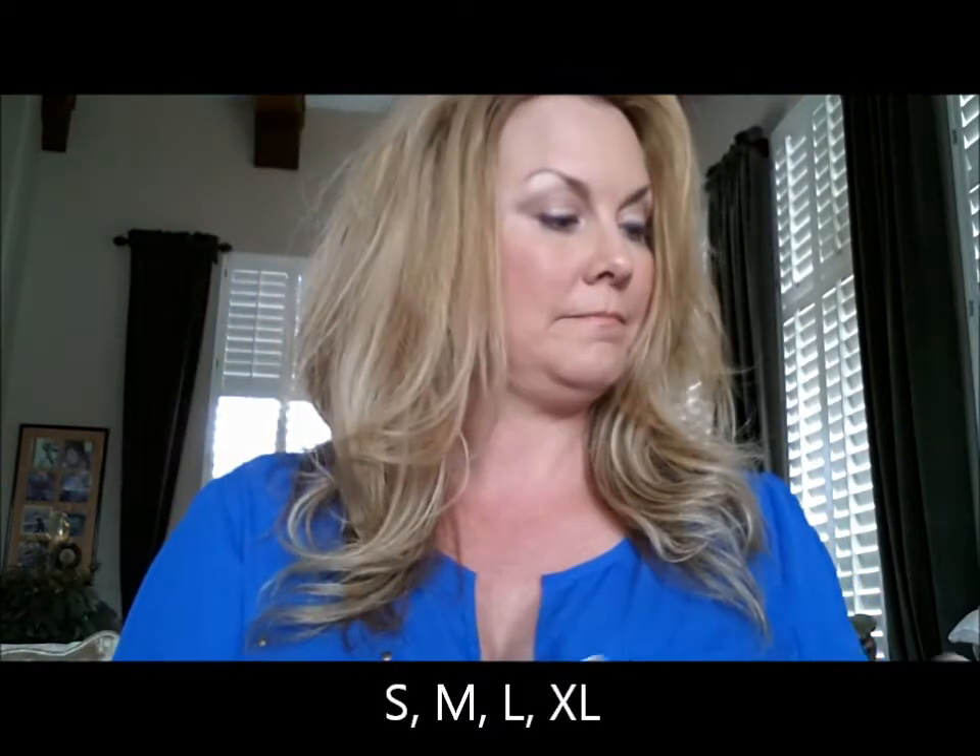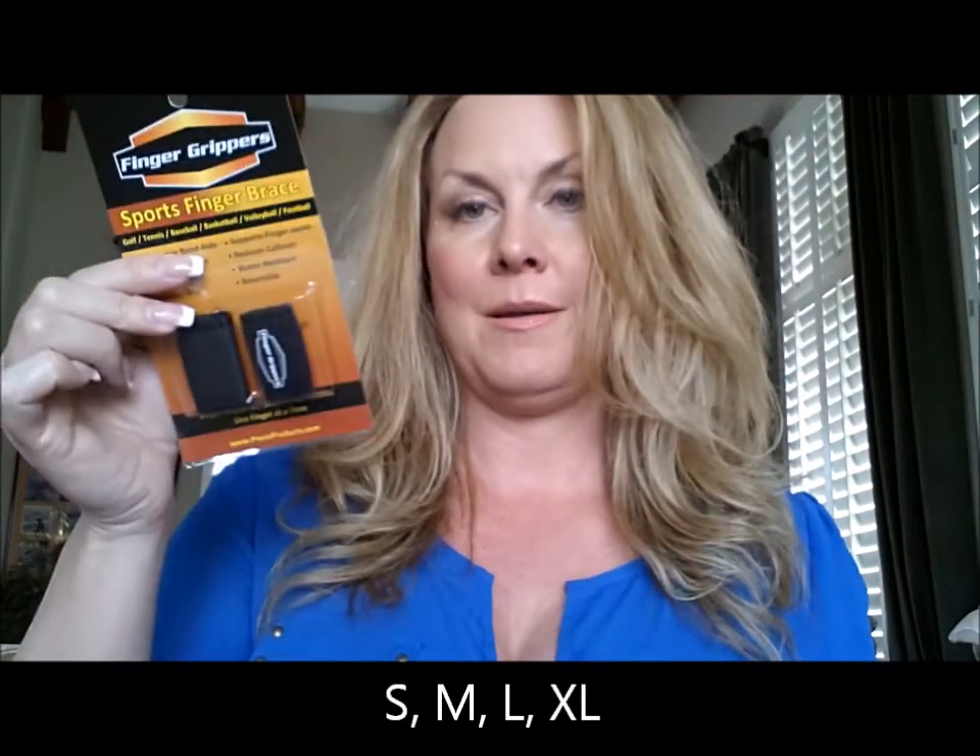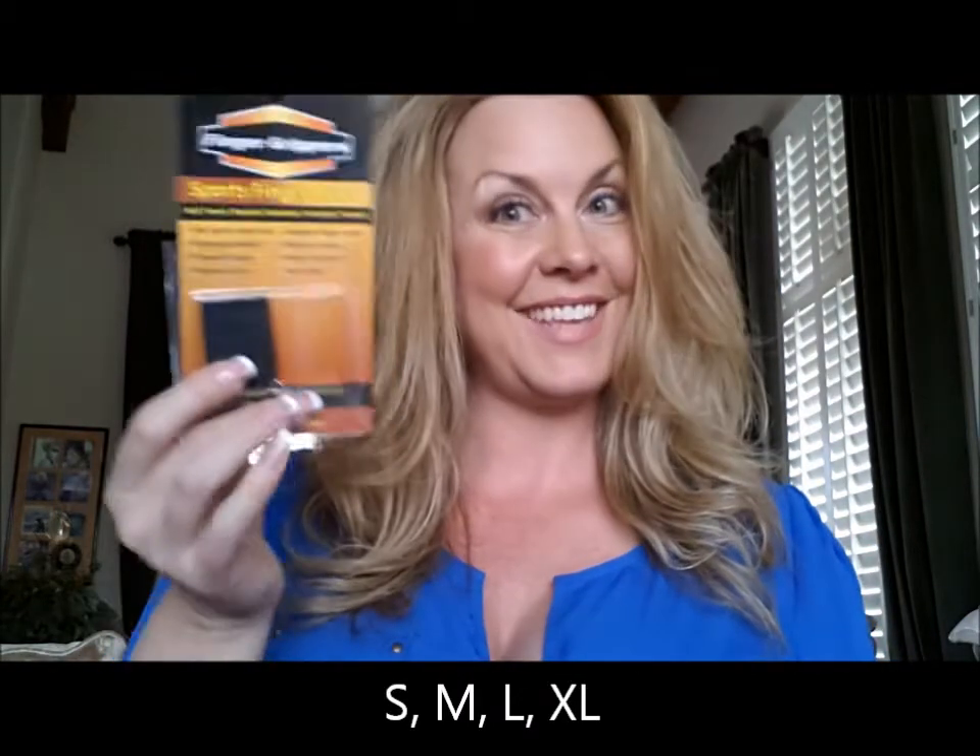Our braces come in small, medium, large, and extra large. The Neo Knuckles also come in blue and red, as well as the black that I showed earlier.